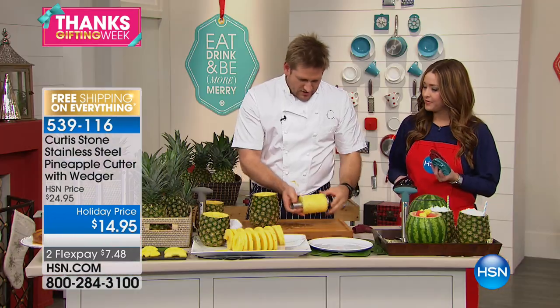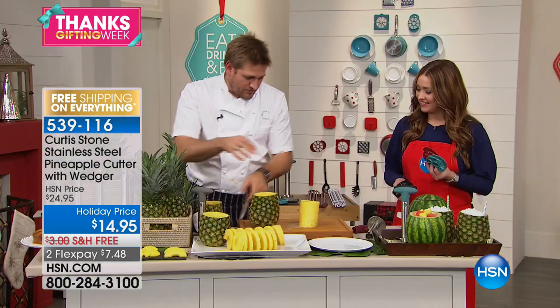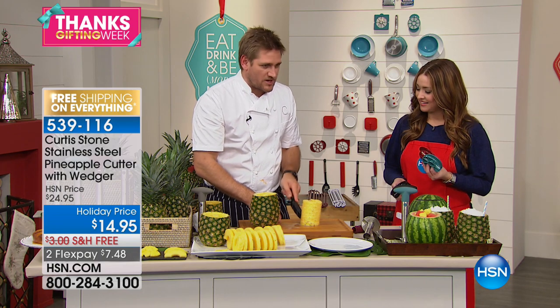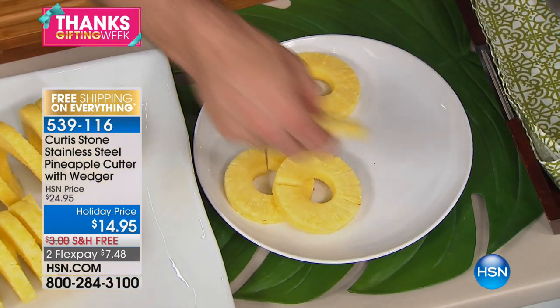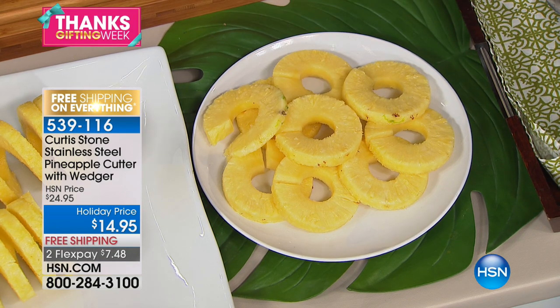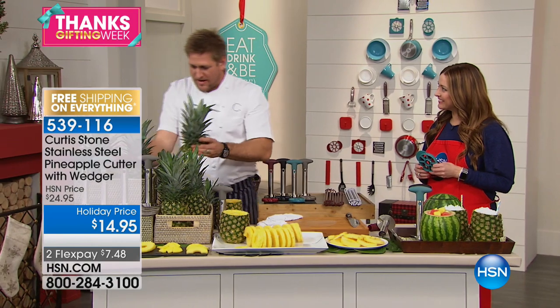Look at that — you just take the top off, push it down. Now if you want rings, all you do is cut straight down one side. Oh, for your ham — which is ideal for the holidays — or for a pineapple upside-down cake, which happens to be Hudson, my son's favorite cake. There are so many different ways to use pineapple.